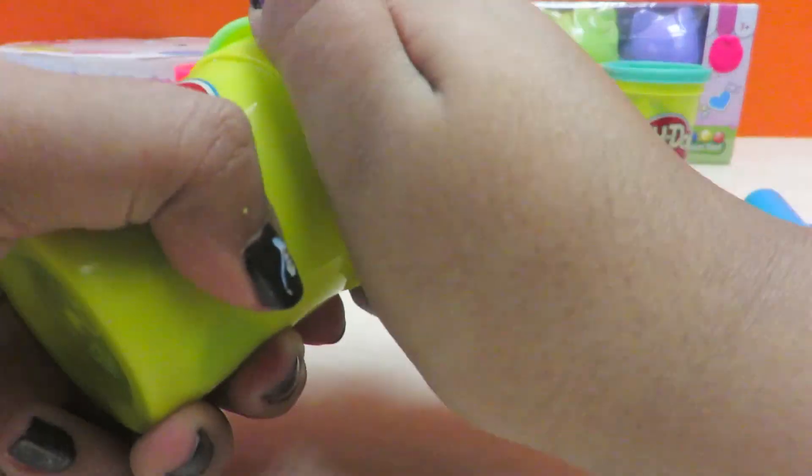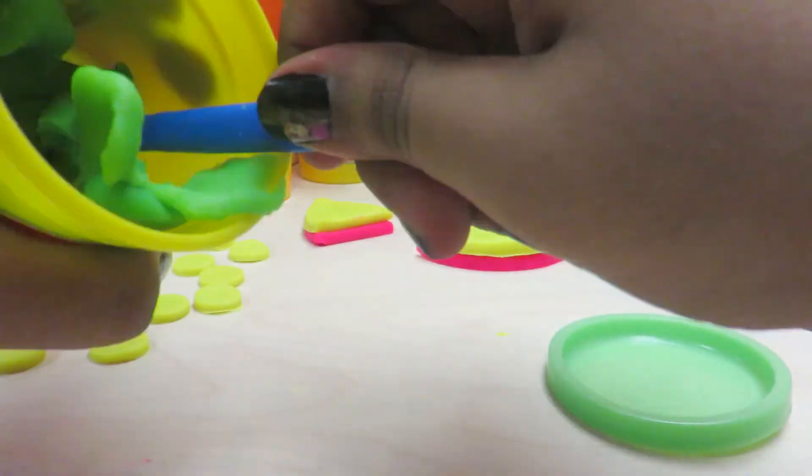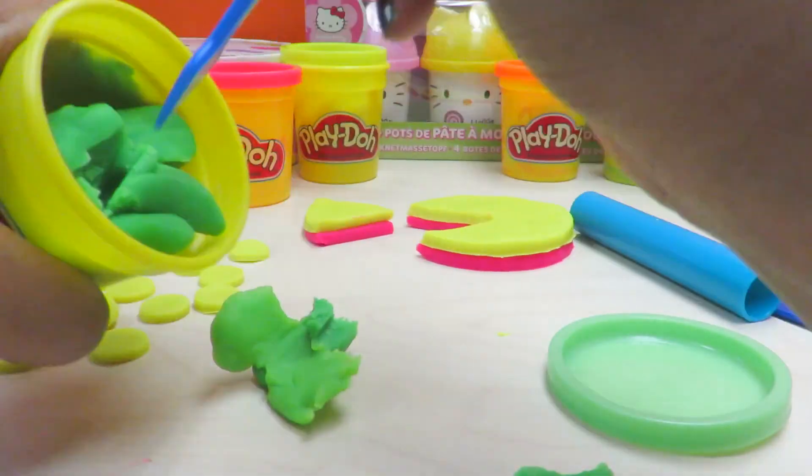Now it's time for green. Let's take green out. Okay, the green is out.